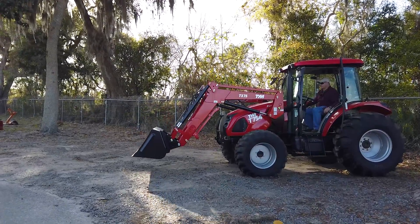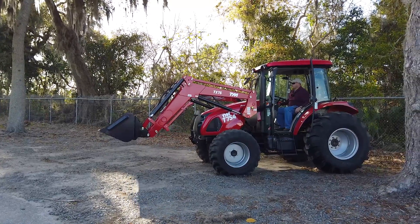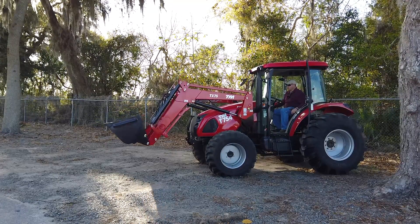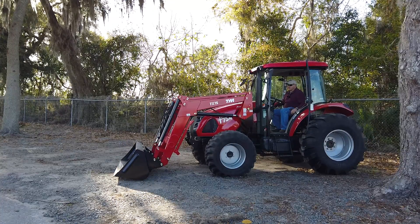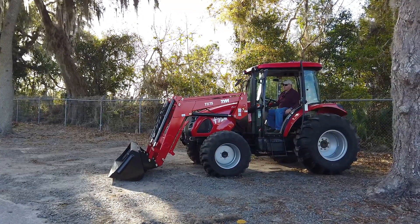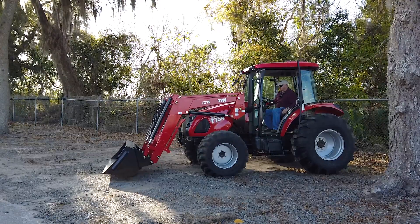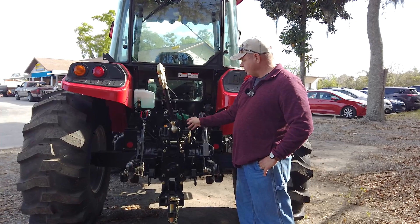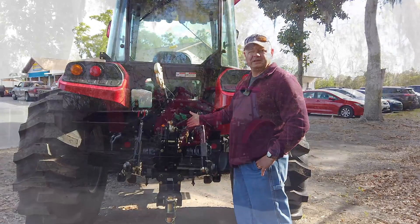At idle, this thing is extremely fast with great hydraulic flow rate. This will be a great utility tractor for any farm, but especially for hay operations or a bigger hobby farm — it has enough power to do anything you'd want. The tractor comes standard with two sets of remotes, and there's an option for a third remote set from the factory if you need it.